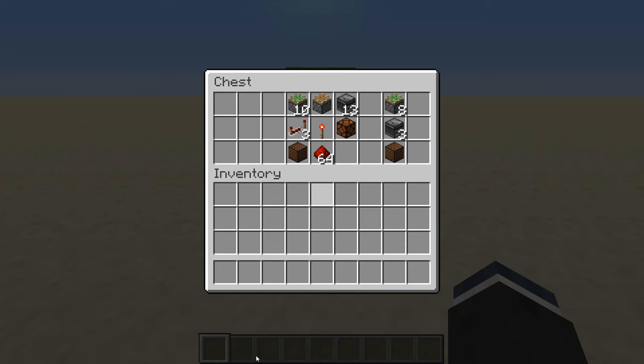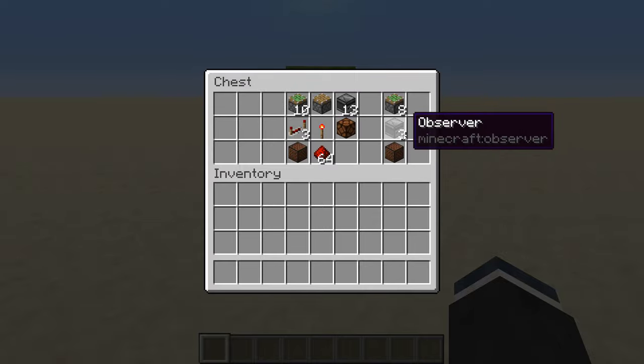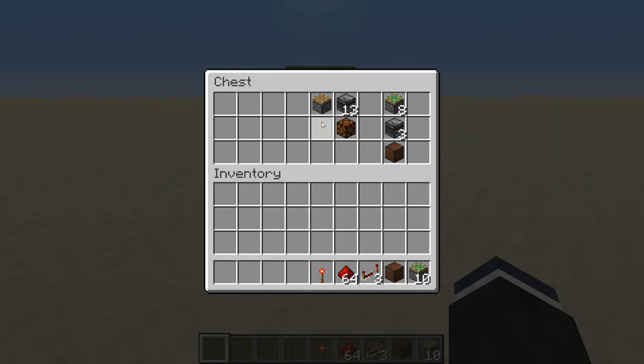Here are the items you will need to make this door. This is pretty much everything you will need for the one-sided door. If you want to make it double-sided you will have to add on an extra eight sticky pistons and three observers. So let's just get started.